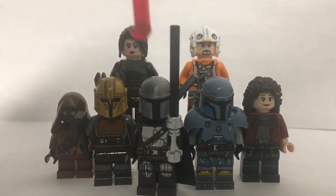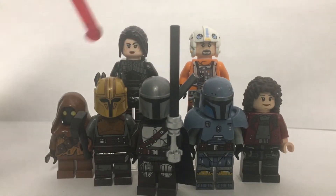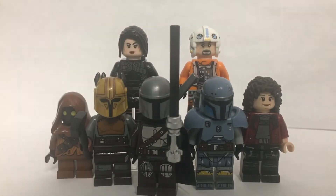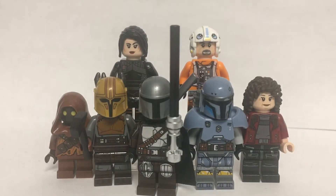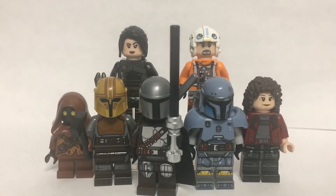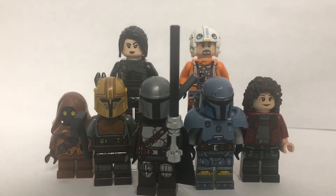Fun fact: when I was watching the episode, the moment these characters showed up — Paz Vizsla and the Armourer — the second they appeared on screen, I literally went on my phone and bought the set they're in, because I realised loads of people are going to buy it and it's probably going to go out of stock. So literally they show up, five seconds later, bam, I've bought it. It's kind of crazy, but yeah, that happened.